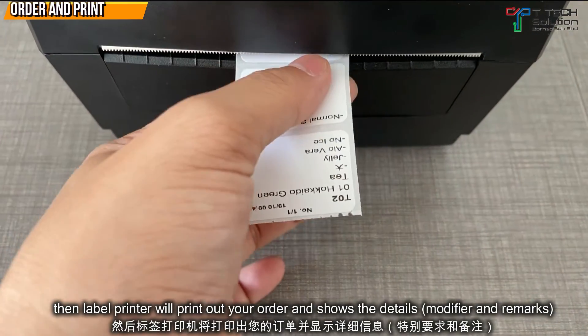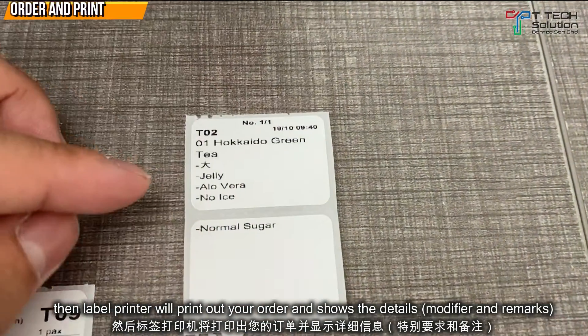After that, just click Send. It will print out like this and it will show the order details.